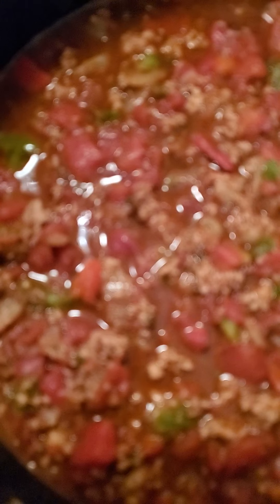Now that everything is in, we're gonna go ahead and add chili powder — can't be chili without chili powder. You can use the pack or your own chili powder, however and as much as you like. Now that everything is simmering, what's chili without chili beans? So we're gonna pour in our chili beans.